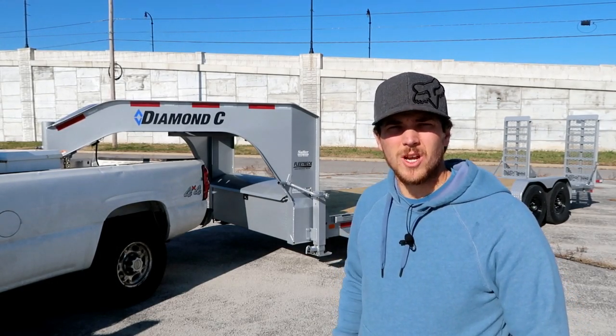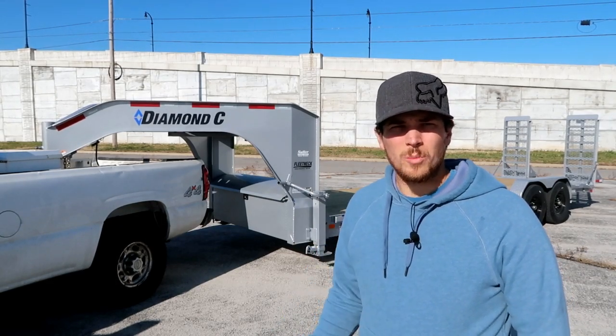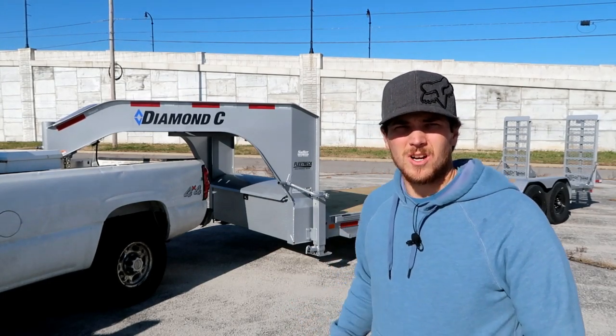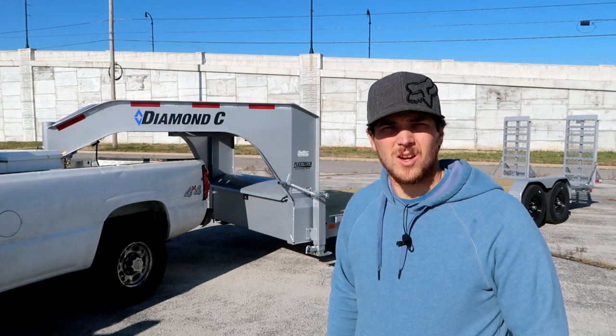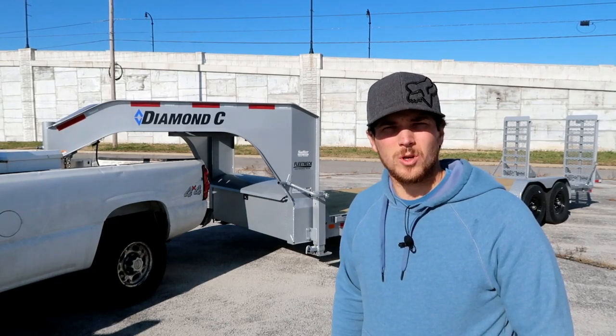I really didn't have a chance to look at this trailer too much when purchasing it. I picked it up from the dealer and brought it home, and this trailer has less than 100 miles on it. So this is a really detailed look — crawling underneath, we'll get under it, look everywhere. And we'll take a really detailed look at this trailer and give you a better idea of what you can expect when you're buying a Diamond C.